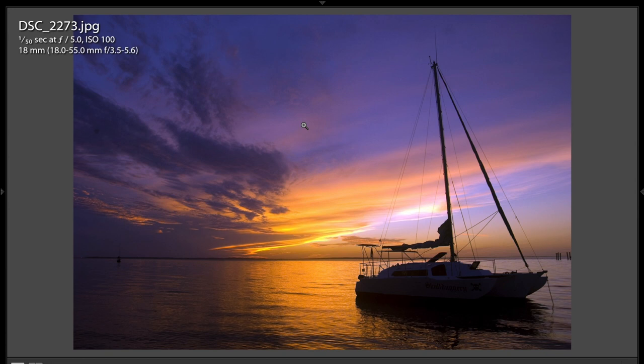Kingsley shot at 1/50th of a second, at F5.0, ISO 100, 18 millimeters of his 18-55 millimeter lens. At 18 millimeters this was probably very distorted, and he did correct for that, probably in Lightroom or another program. So he did a very nice job — a very, very nice shot.